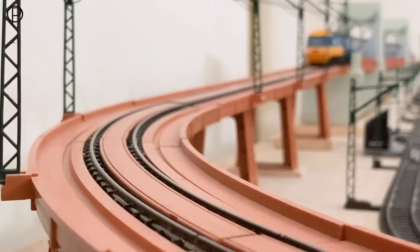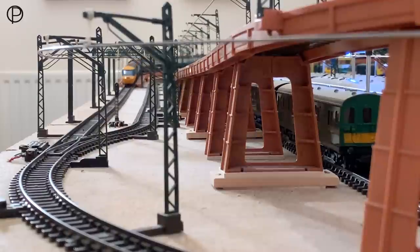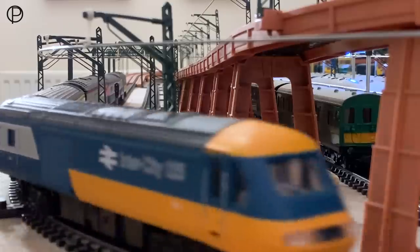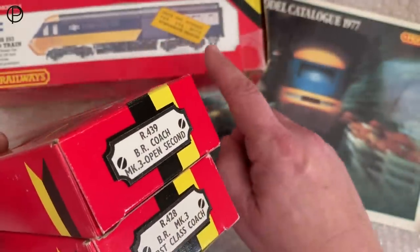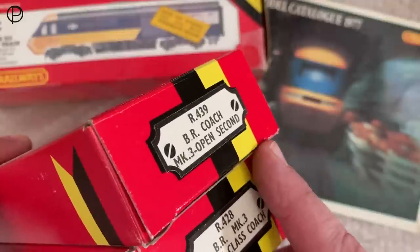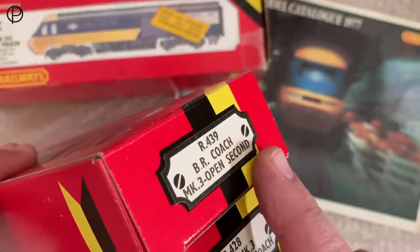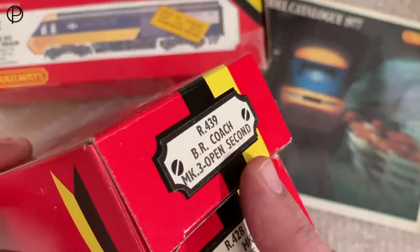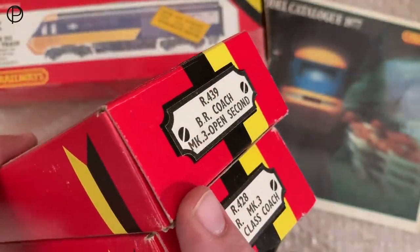Absolutely terrific — very striking model. I believe Hornby still makes versions of this today, and there have been many, many versions over the years. Here are a couple of intermediate vehicles, as it hints on the box. Your train set originally would have come with one of these open seconds, R439, available 1977 to 1979, and then from 1980 to 1985 in a paint finish — I think the model number changed to 426. And then we've got R428 there — a Mark III first class coach — which came along in 1979.